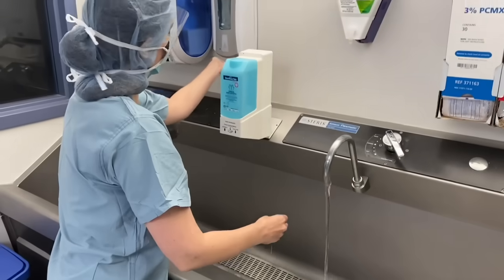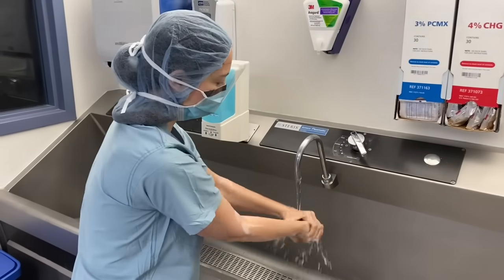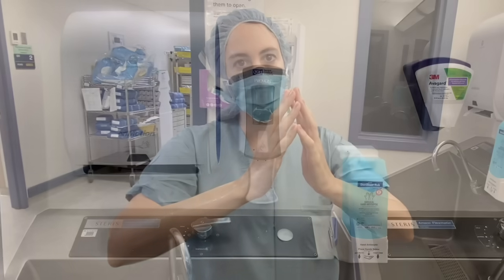Before the first scrub of the day, be sure to thoroughly wash your hands and forearms with soap and water. It is necessary to perform a surgical hand scrub before gowning and gloving when participating in any sterile operating room procedure. The purpose of the surgical scrub is to remove debris and transient microorganisms from nails, hands, and forearms, and also to reduce resident microflora as well as inhibit rapid rebound growth of microbes.